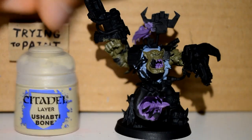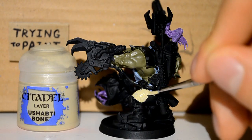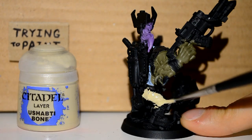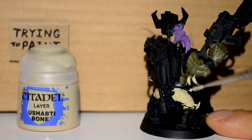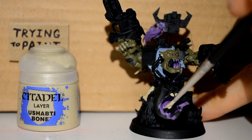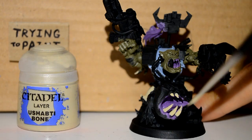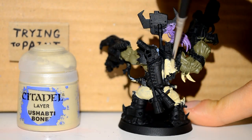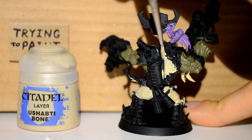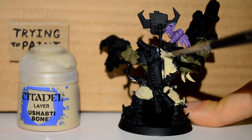It just makes sense to build up like that — it avoids getting paint on unnecessary areas afterwards. And then I go to my Ushabti Bone and with that I'm doing his trousers and stuff. I'm doing the teeth here too — he has teeth hanging on him, there's teeth on his cleaver, teeth on the actual orc himself. And I also figured I'd do one of the holsters on his back.